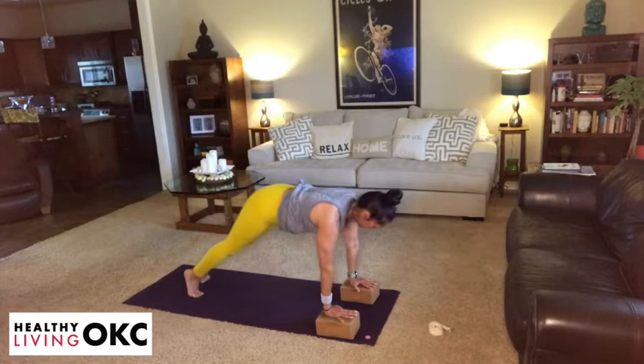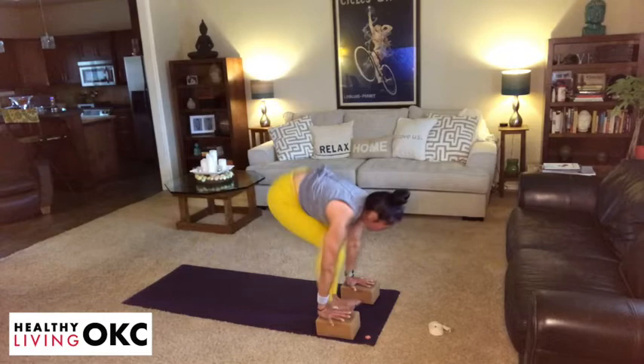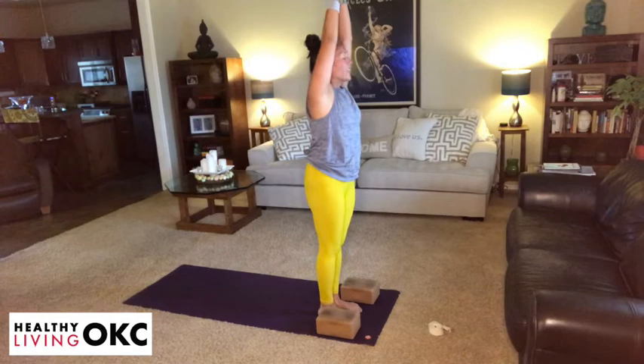From this downward dog, take an inhale and an exhale. Bottom of your next exhale, gaze forward, lift the heels, bend the knees. We're stepping or floating forward. Take an inhale, lengthen your spine. Exhale, fold at your hips. Inhale, root to rise. Exhale, hands return to heart center.